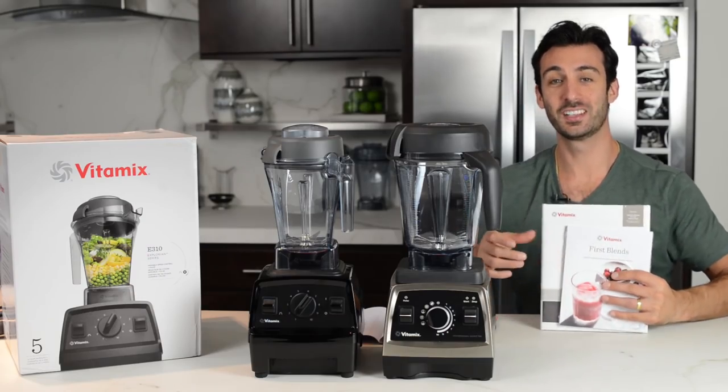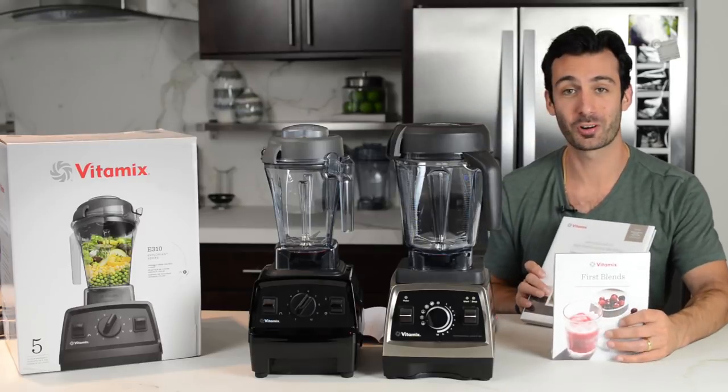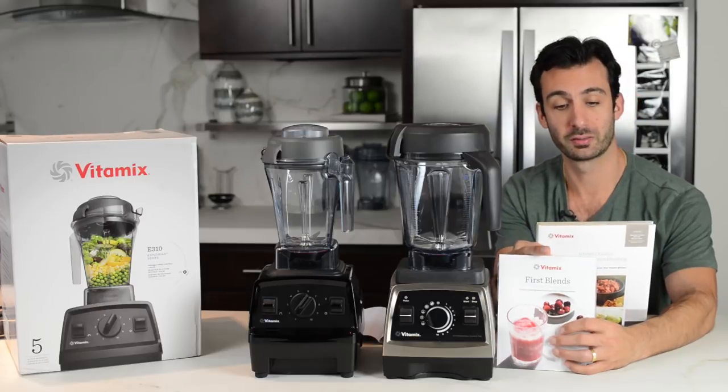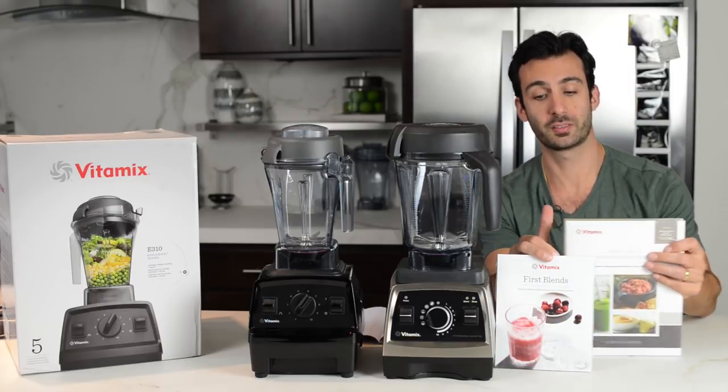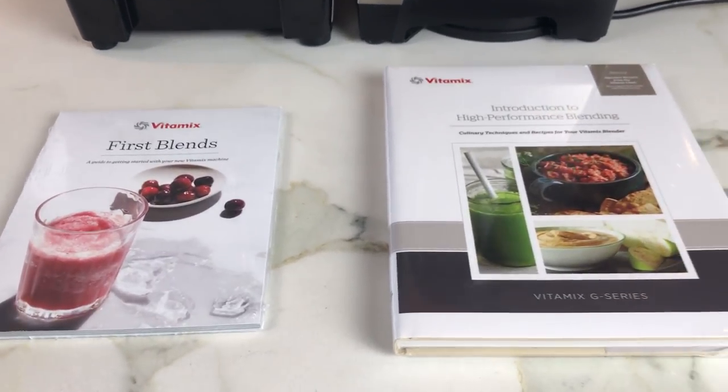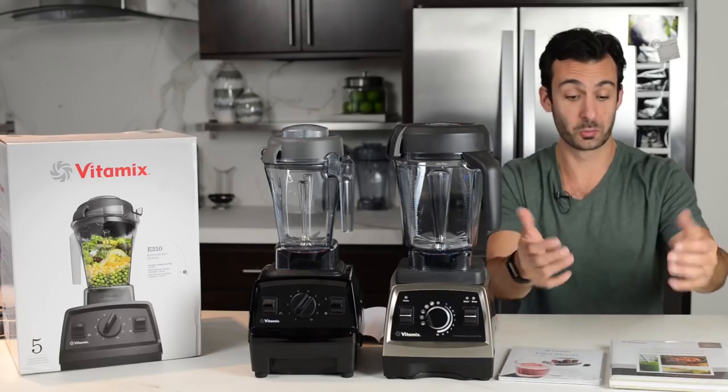Another difference — if you saw our unboxing video — the Explorian E310 comes with a little getting-started book. The difference is the one that comes with the Pro 750 is a little more robust: it's hardcover, it's bigger, it's thicker, there's a little more to it.